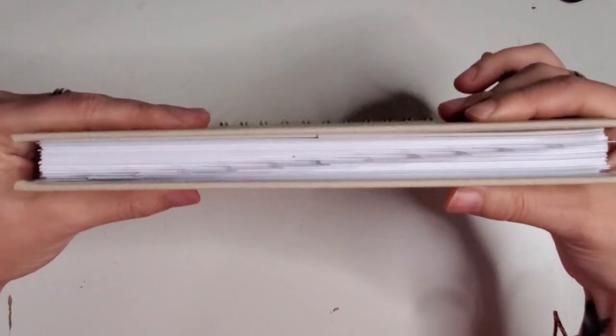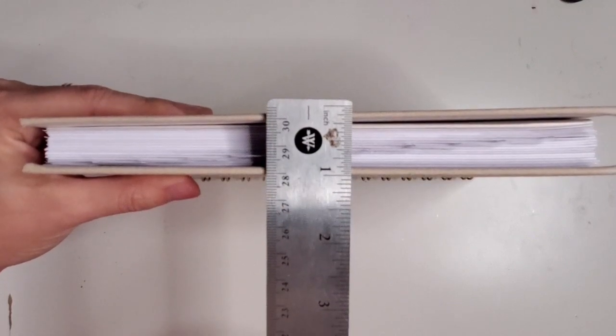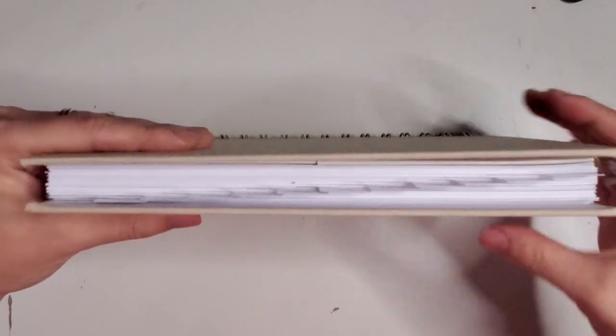Something that I just noticed as well is that there is not an elastic for you to be able to keep your pages together, but thickness-wise it is less than an inch — so about an inch. Not super, super thick.